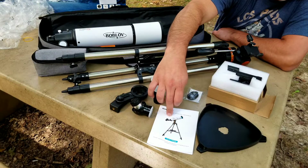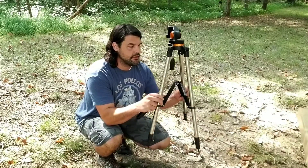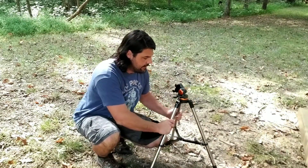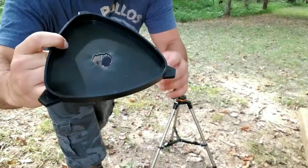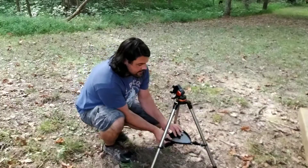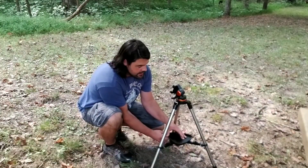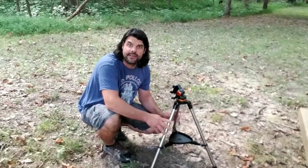You're also going to get your instruction booklet. The first thing you're going to want to do is open up your tripod. Go ahead and set it down, then take your accessory tray — you want to have it so the tray faces up — just set it down in the little slot, rotate it, and it will lock in and make sure everything's nice and sturdy.